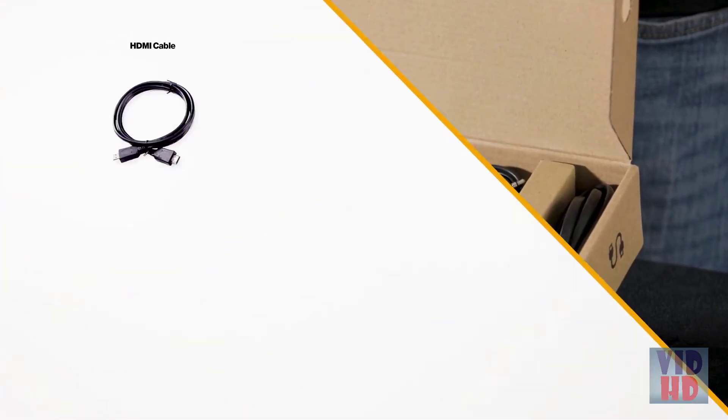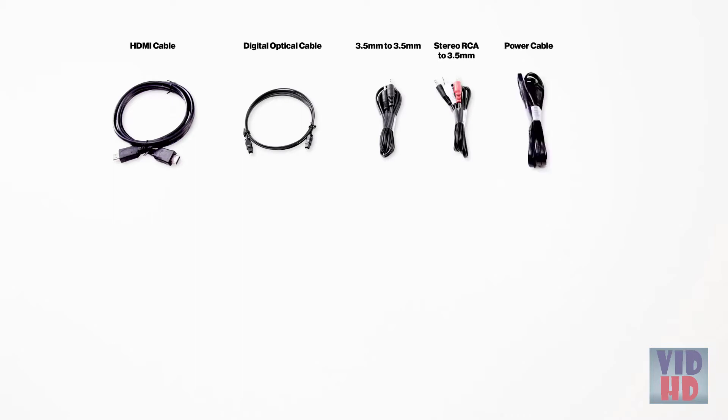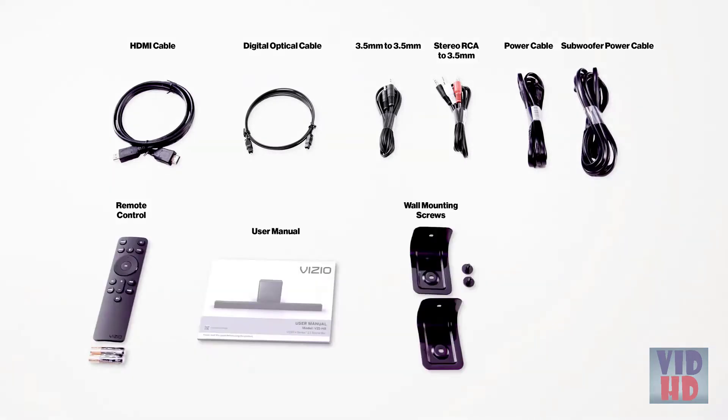Included accessories are an HDMI cable, a digital optical cable, a 3.5-millimeter to 3.5-millimeter cable, a stereo RCA to 3.5-millimeter cable, the power cable, the subwoofer power cable, the remote control, the user manual, wall-mounting screws, and a wall-mounting template.